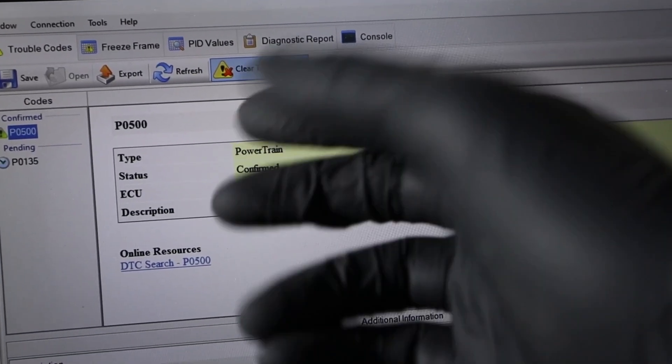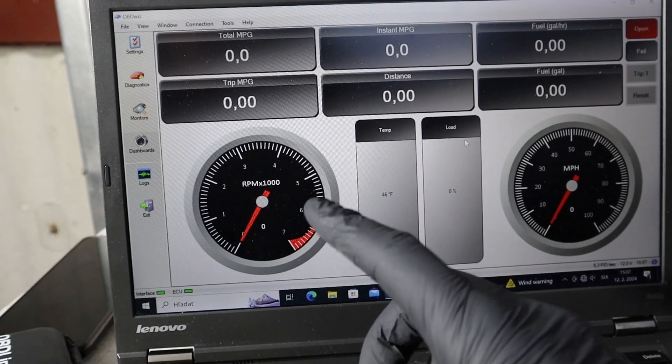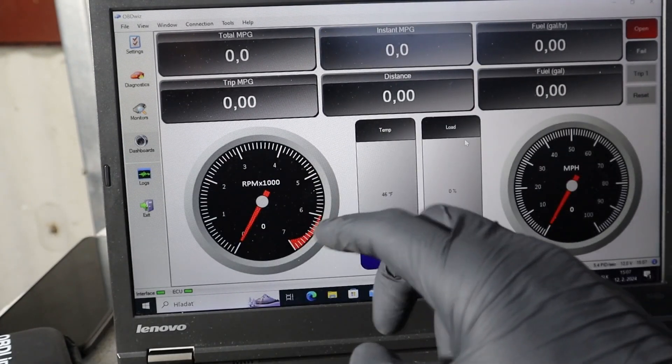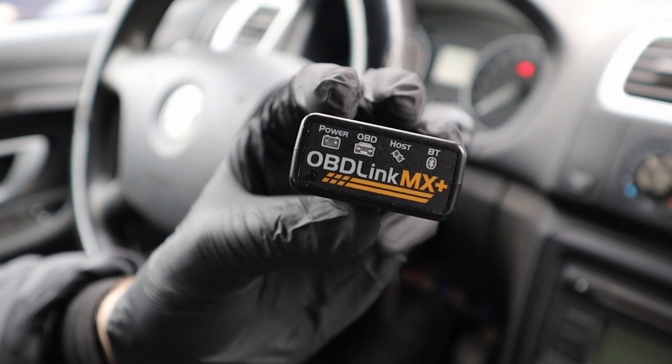So not only can you use this adapter with a smartphone, you can also use it with your computer. OBD-Vis software is free if you buy OBD-Link, so you can also use it to diagnose your car problems.